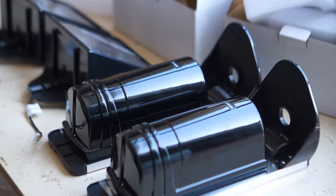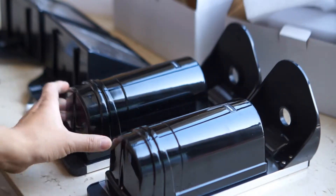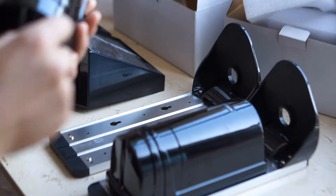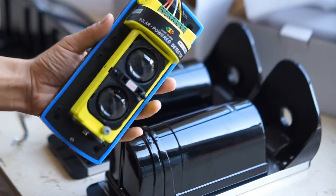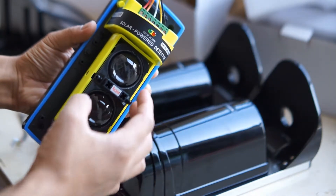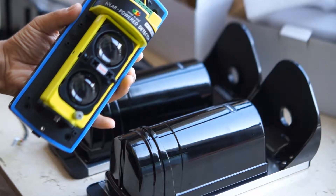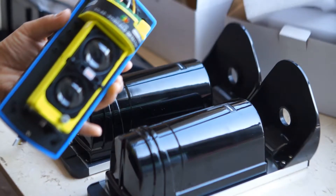So this is the product, and we're going to open one of the detectors to see the internal design. After I remove the cover, here is the internal design — it has two optical lines. So it adopts dual beam active infrared detection technology, which can accurately detect moving objects. It can eliminate false alarms caused by flying birds, swaying tree branches, or small animals.